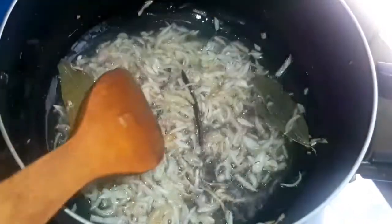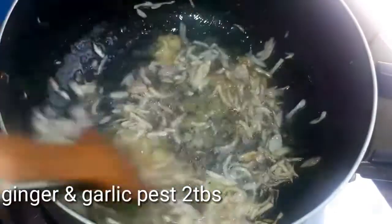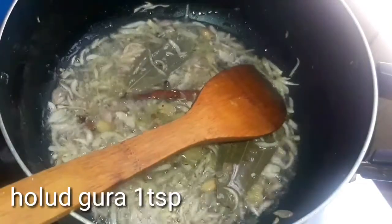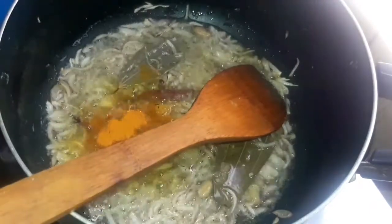It is a little bit heated in the oven. Then we put a little bit of fish in the pan.